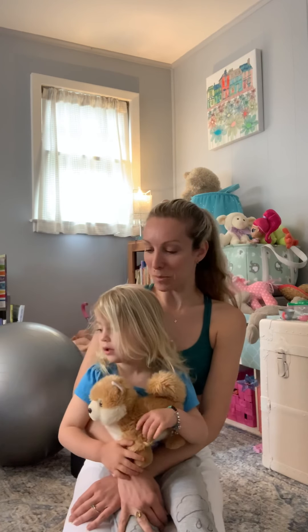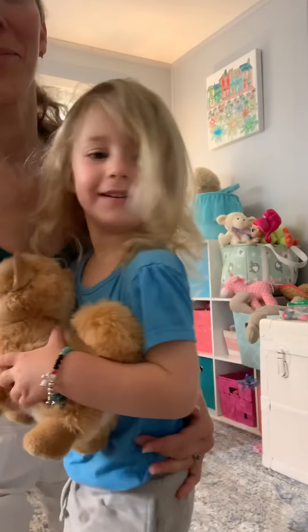A stuffed animal works too! Try those few things, see if they help you out, let me know, and good luck. Goodbye!